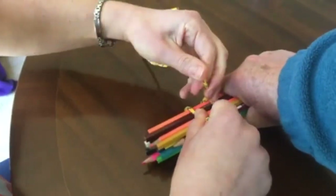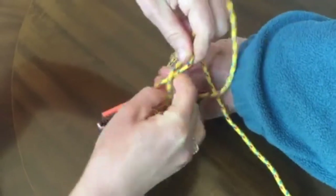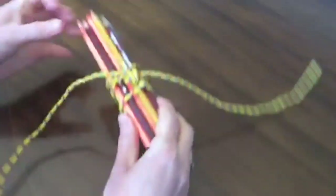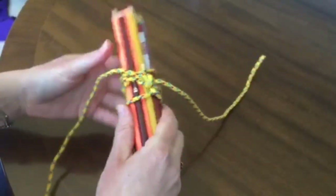Once they're tight, you can tie them up in a reef knot and that will hold firm. If you have a longer set of poles, you'd want to have two or three of these spaced along to hold them secure.